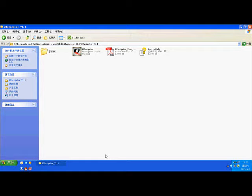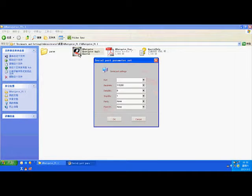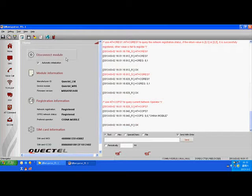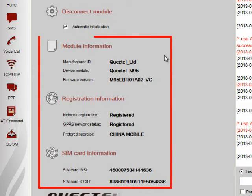Let me show you the basics of using QNavigator. First, open the QNavigator software by double-clicking on the icon. Then choose the COM port on the drop-down box. Generally speaking, if the module is properly connected to the computer, the COM port number will appear automatically — just click OK. The QNavigator main interface will then show up. The next step is to click on Connect to Module, which will check the GSM and GPRS network registration status and perform automatic initialization. You can also find the module and SIM card information on this column.